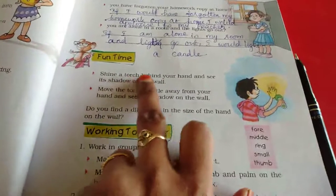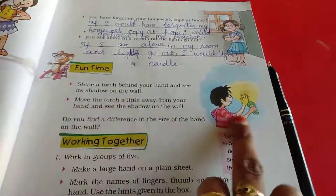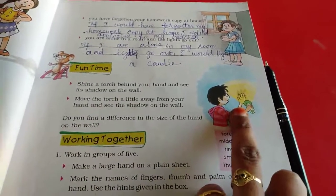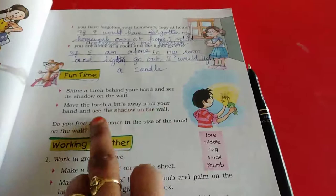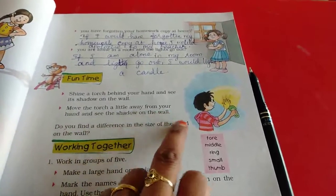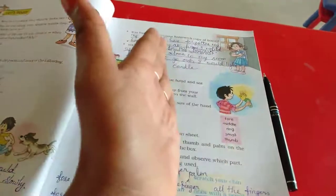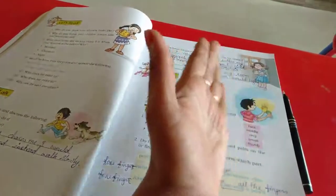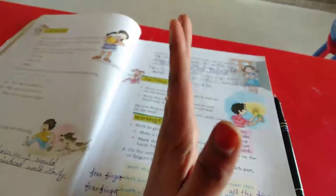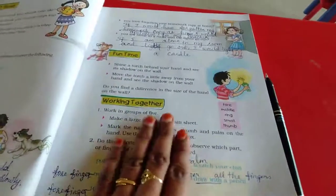Fun time! Find a torch, hold it behind your hand, and see its shadow on the wall. You can do this at home. Then move the torch a little away from your hand and see the shadow on the wall again. When you use the torch, you can see your shadow very well. That is the third activity explained here.